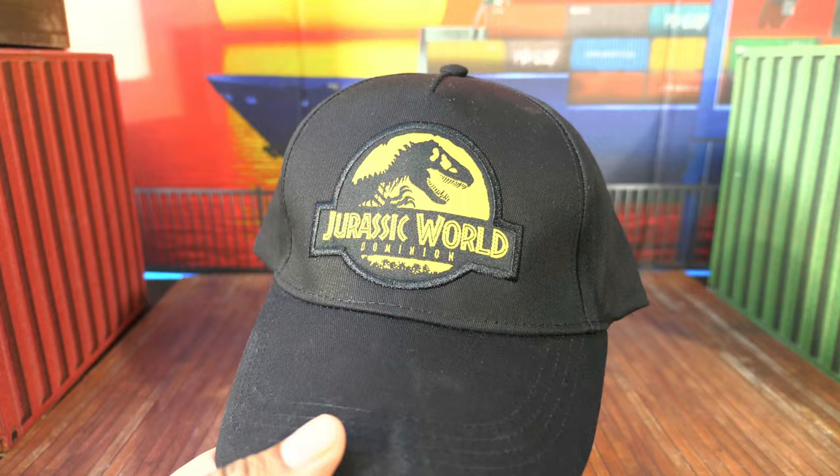We have ourselves a sheet of fabric stickers — that is actually pretty wicked. So what you do is just go ahead and put them on something, then use the paper and iron it, and then it'll stick onto there. And there's a hat — a Jurassic World Dominion cap. It looks nice on you, buddy.